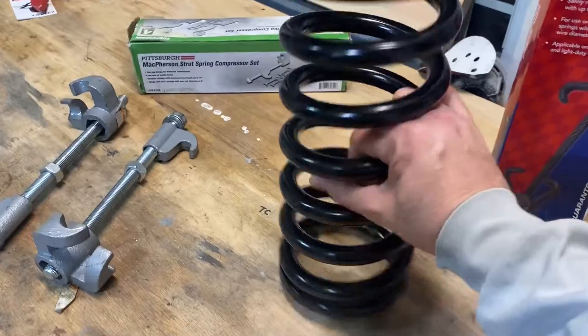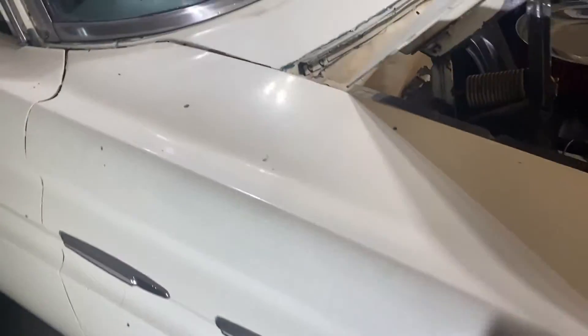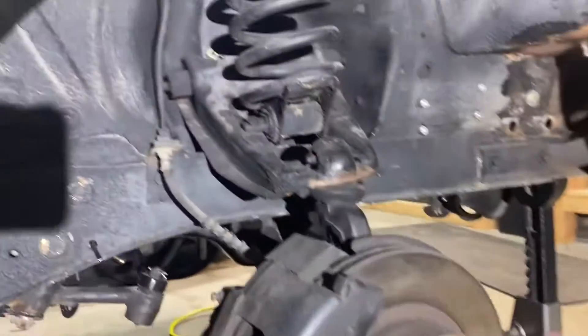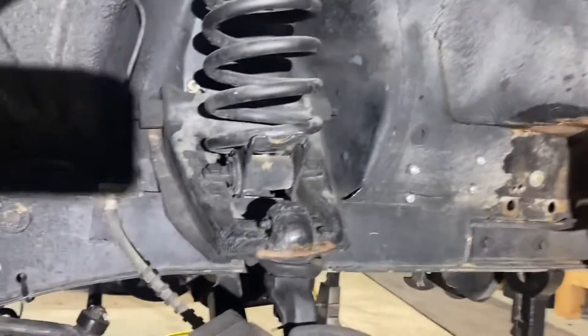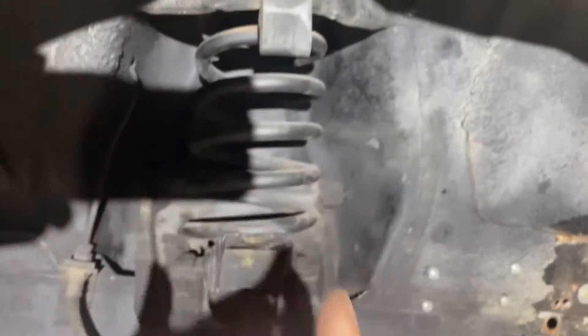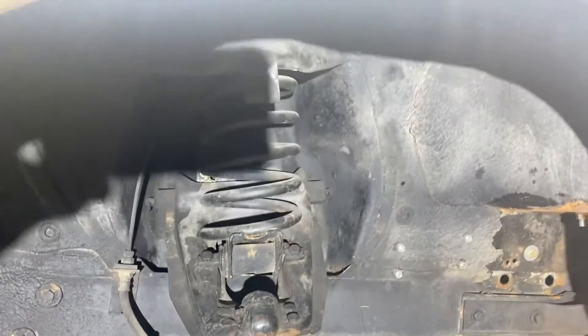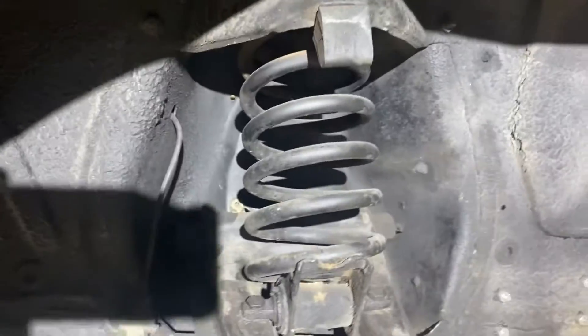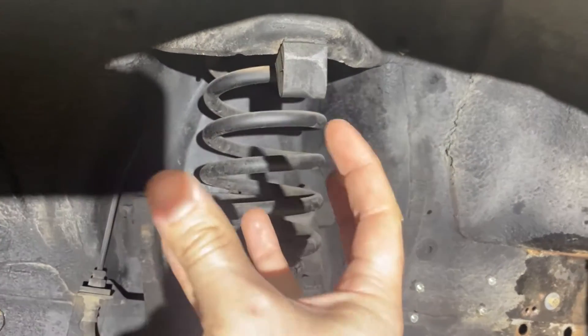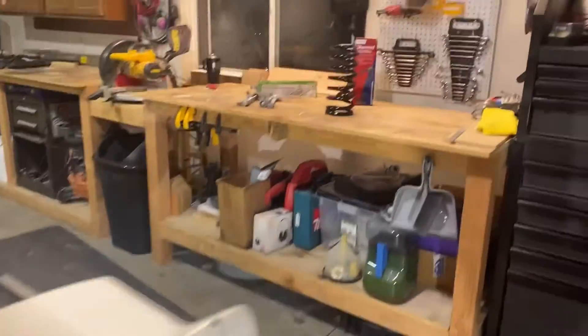First things first, why are you going to need a spring compressor? Well, let me show you. I've got a brand new spring here that's going to go on my Comet — this could be a lowering spring or just a stock replacement spring — and here is the spring that is on my car currently. Everything has basically been unhooked. The upper and lower control arms are still connected, but everything is unhooked. This spring is at completely full droop, max extension, and the upper control arm is resting on the frame. That is as far down as it can go, and with it like that, you will never get that spring out of there. You need to compress the spring to make it shorter in order to get it out of the car safely. So, enter spring compressors.